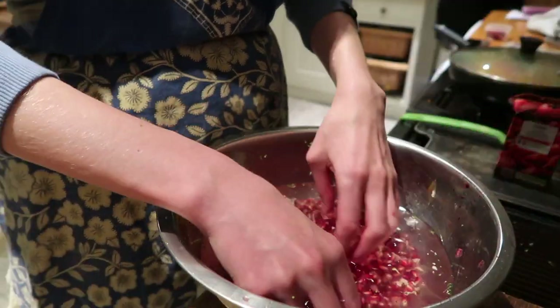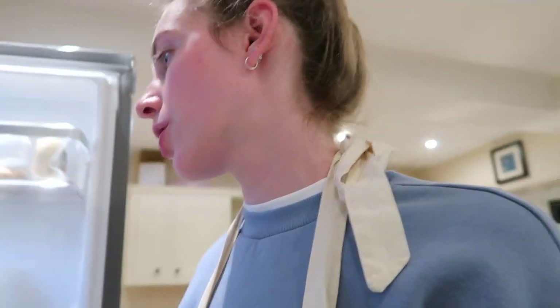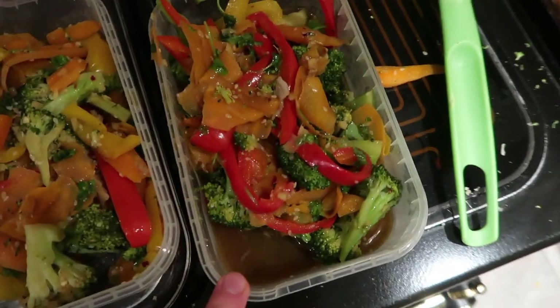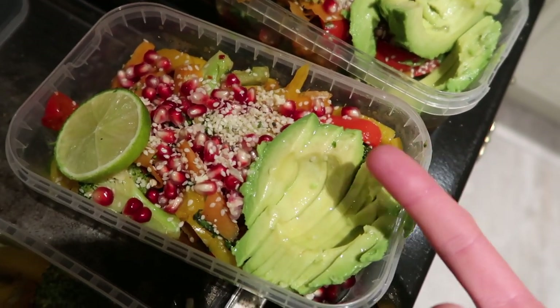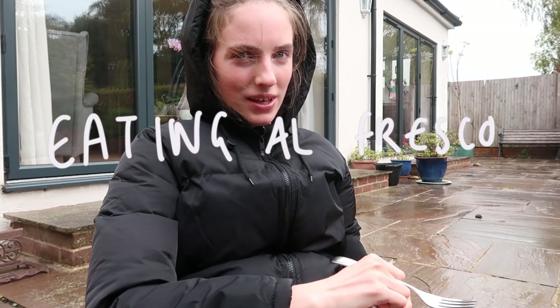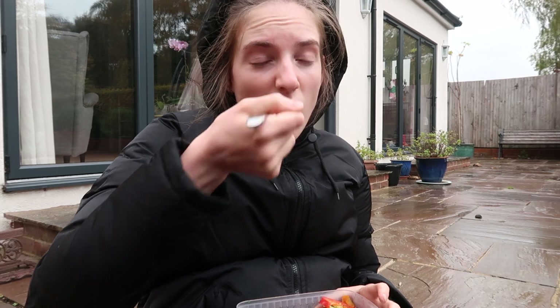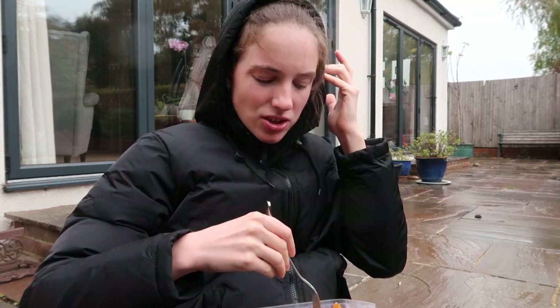Strain it and you've got your pomegranate seeds. We've added the basil and coriander, taken it off the heat, and put the dressing on. I'm going to wait for it to cool. I'm adding a bit of lime to the avocado to keep it fresh overnight — lime weirdly keeps it. Everything's boxed up and going in the fridge for tomorrow. Today I decided to eat my lunch outside for some fresh air, which has decided to start raining. Let's do a taste test — oh my word, I like that! It's so flavourful, though I'm not sure about the pomegranates in it, and I feel like it needs a protein like salmon, tofu, or chicken.